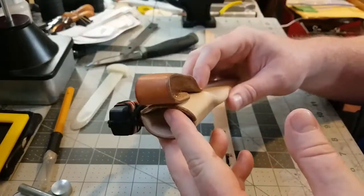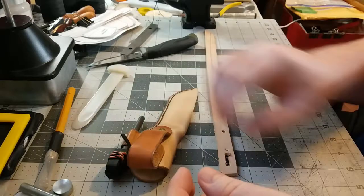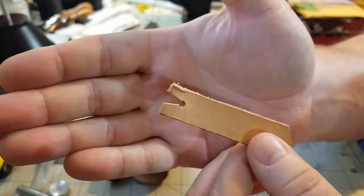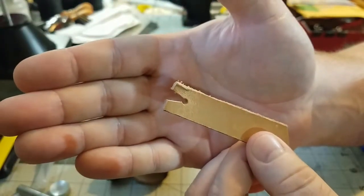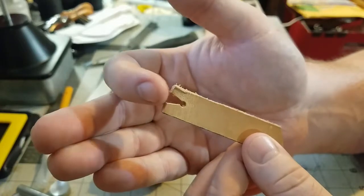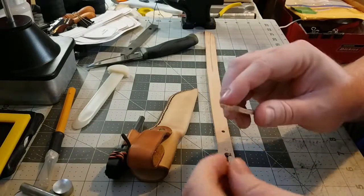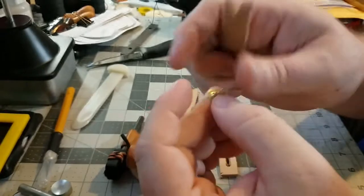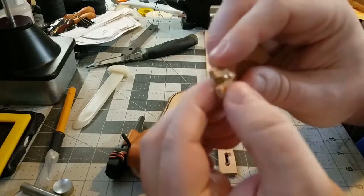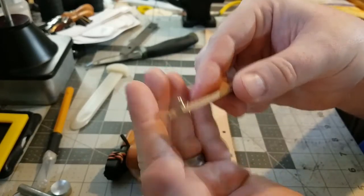I remembered reading back in one of Al Stohlman's leatherworking books about this trick, so I decided to try it. Basically what you do is take a scrap piece of leather like what you see here, use a 7/64 hole punch and punch a hole right there, then cut a small v-notch out towards the end. What that allows you to do is take a rivet — this is just a quick rivet, but this will work for double cap rivets also — and slide it through the hole you've punched. If you've punched that hole tight enough, as you can see, it holds on to that rivet no problem.